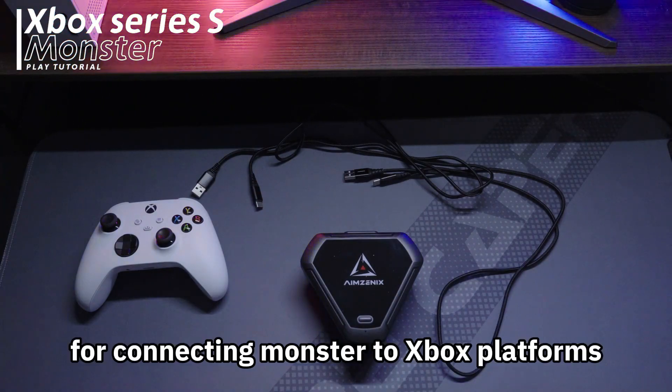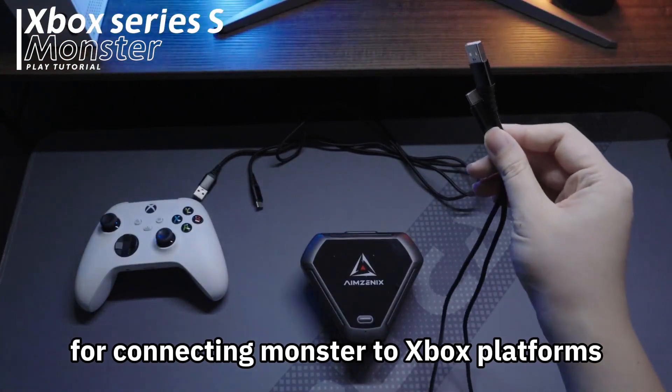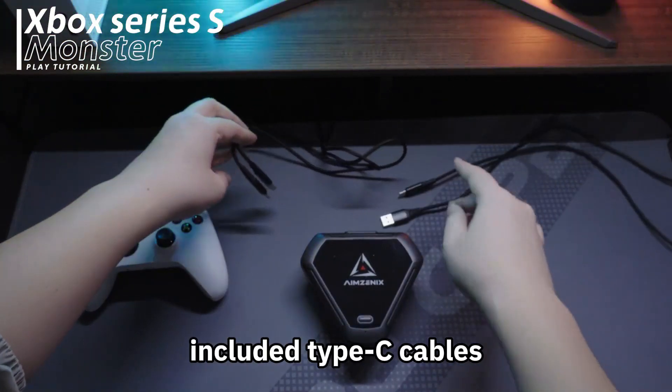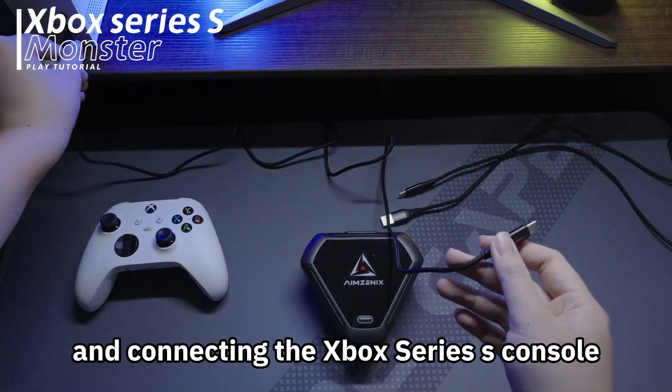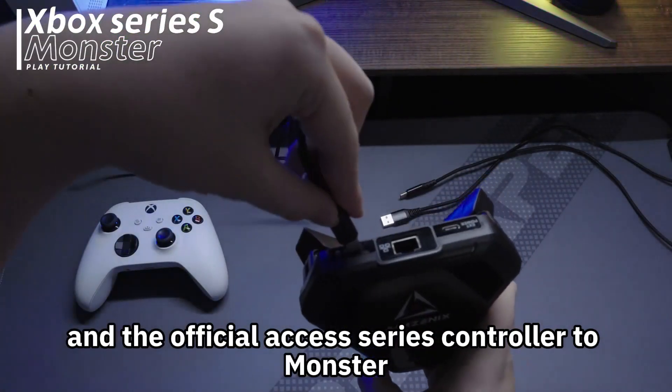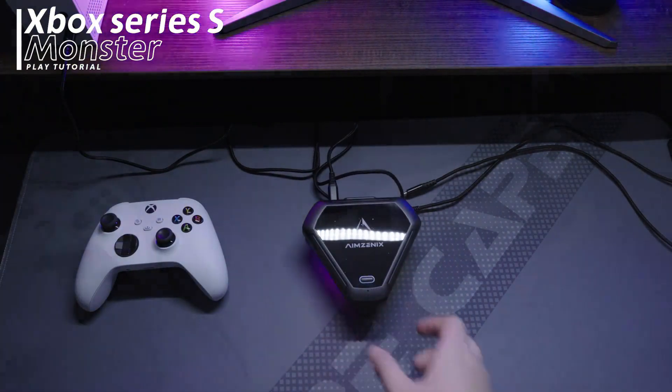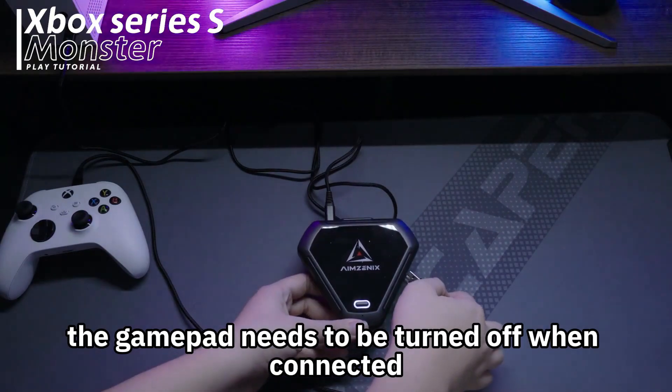This is a tutorial for connecting Monster to Xbox platforms. Start by taking out the two included Type-C cables and connecting the Xbox Series S console and the official Xbox Series controller to Monster. The gamepad needs to be turned off when connected.